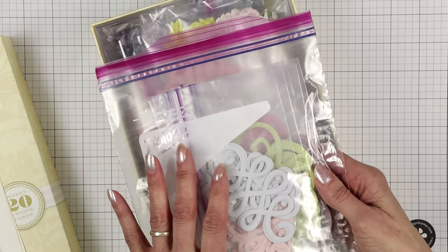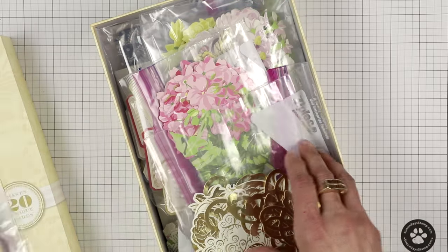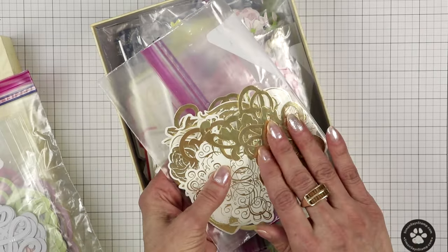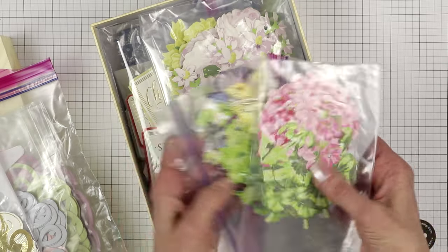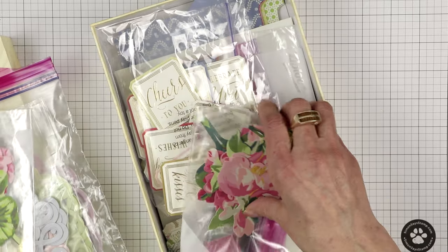The accessories you get with this kit are beautiful. These particular embellishments are flocked. These are gold — beautiful, out of gold mirror paper. There are tons and tons of embellishments to make at least 20 cards and probably more.